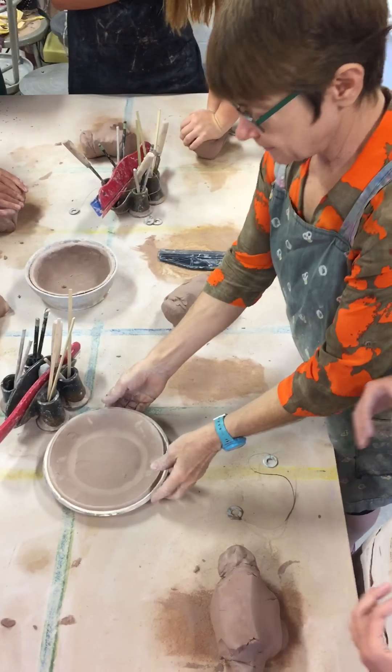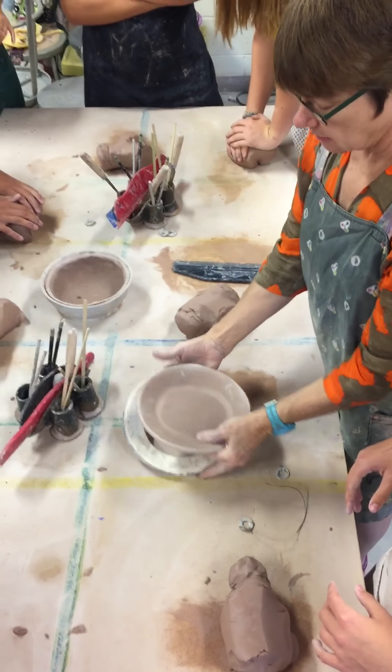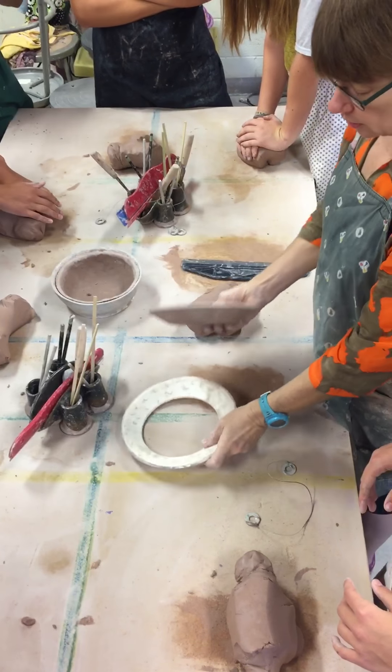Okay, so what we're doing today is learning how to make a plate in this mold for the dining hall. This is your goal today — to make this. You will make it in this mold.